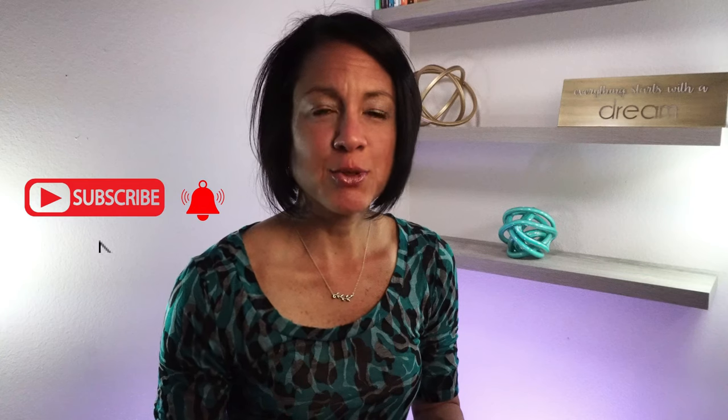Now that I've got all of that out of the way, if you're new to my channel and you haven't yet subscribed, go ahead and hit that subscribe button. Turn on that notification bell so you'll be notified every time I upload new videos. And now let's dive into this topic.